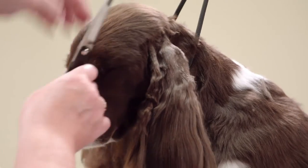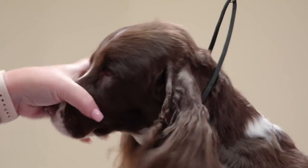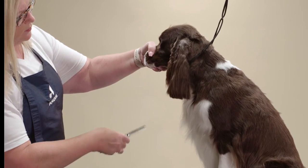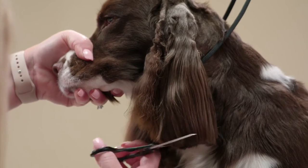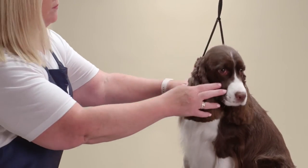After this, neaten up the edges of the shaved area with a straight shear. For the bottom of the ear, use your thinning shears to trim a natural looking ear. Follow the same steps for the right ear.